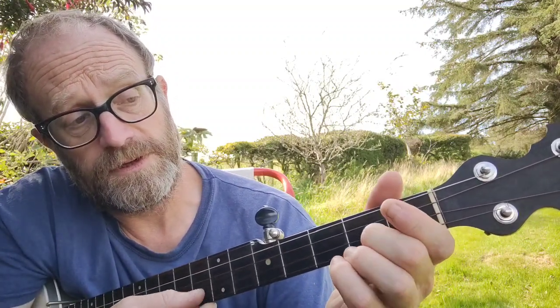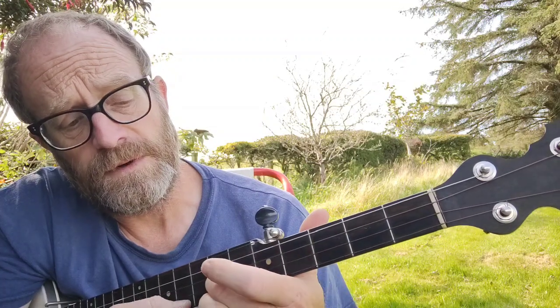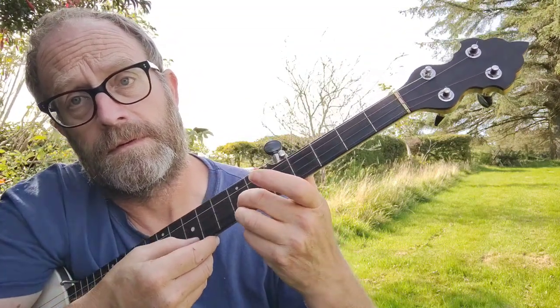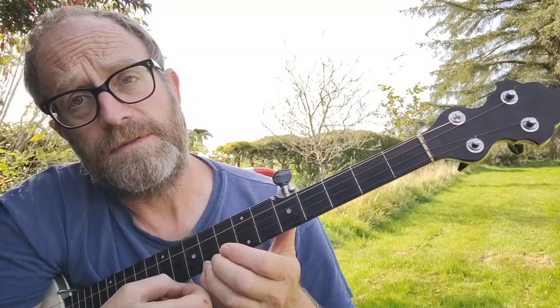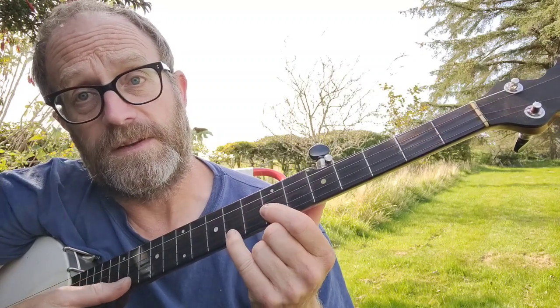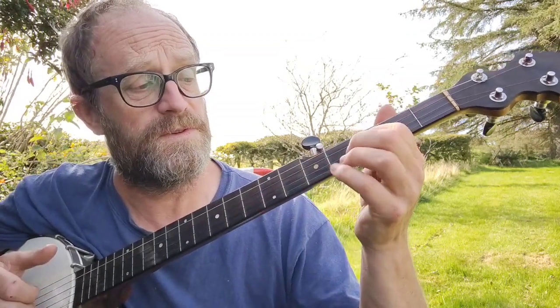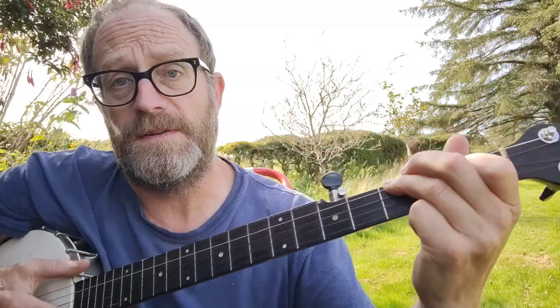And then the same again. 'Upon a ridge he rested as...' But then this time you go up to the fifth fret. 'As he went along his way, went along his way.' That's the seventh fret on the second string, and then the seventh fret on the first string. And then it's the seventh fret on the second string. 'A part of fear went through him... as they thundered through the sky.' So that's the seventh fret on the second string. Through... fifth fret... third fret... 'Sky... I saw the riders coming hard...'